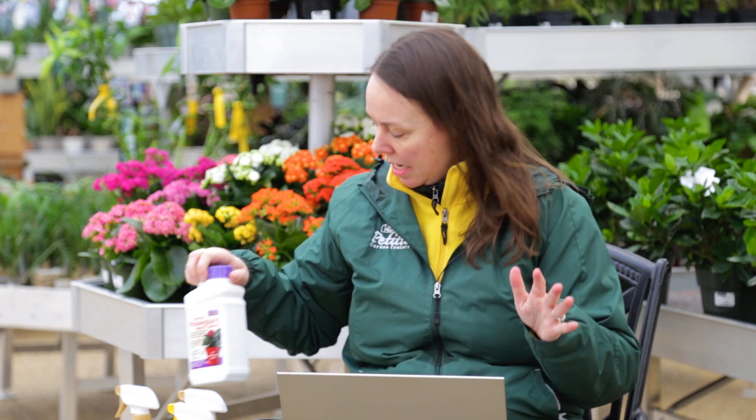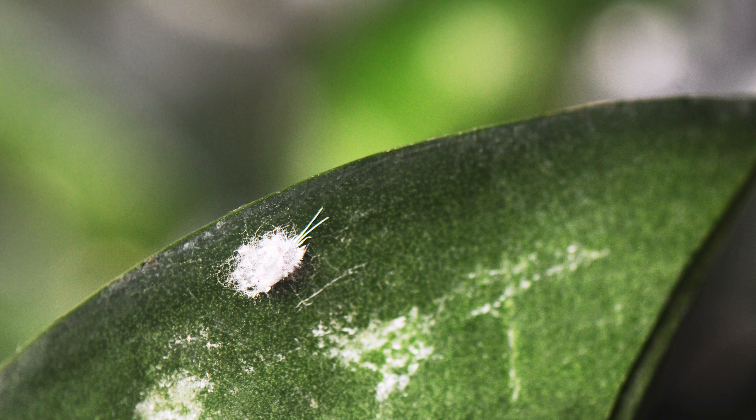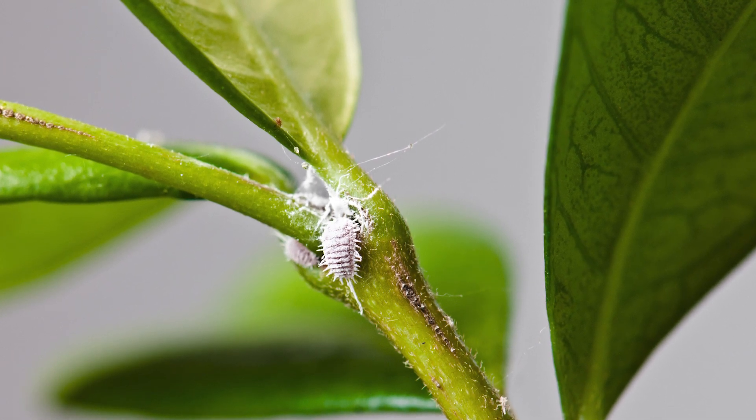Our next insect is mealybug. Mealybug is a little bit tricky to diagnose because a lot of people look at it and think it's powdery mildew — it's this white fuzzy spot sometimes, or a clump of mealybugs put together. So they think maybe it's a disease issue rather than an actual insect. They are fuzzy, white insects that suck juices out of the plant. They like to congregate especially on new stem growth and new bud growth where it's really juicy — that's where you'll normally find them.